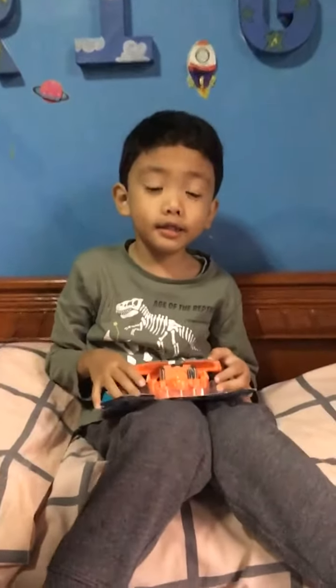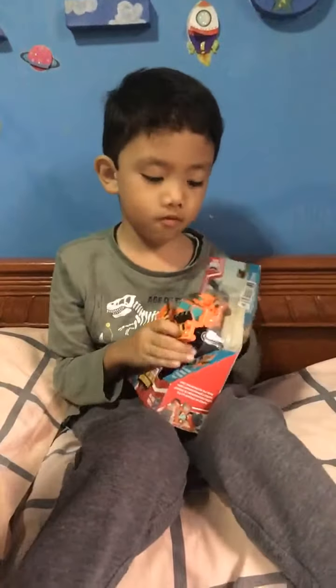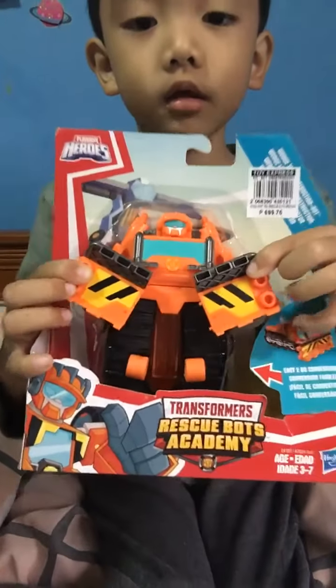Hi guys, this is me Rego Star, and we're gonna review about Hero. He's kind of a snowmobile robot.